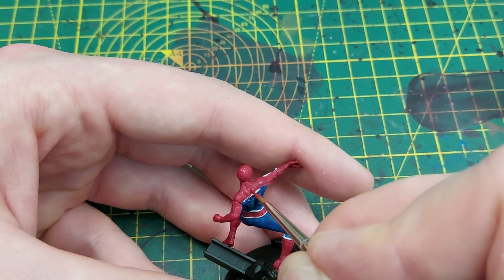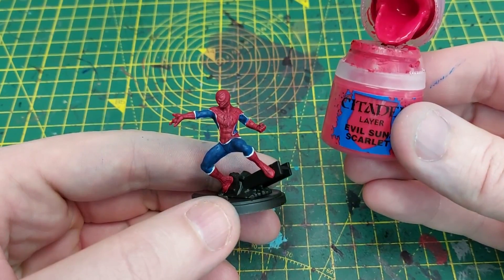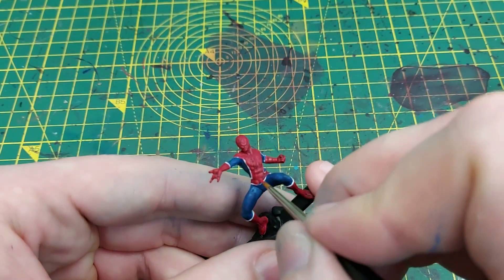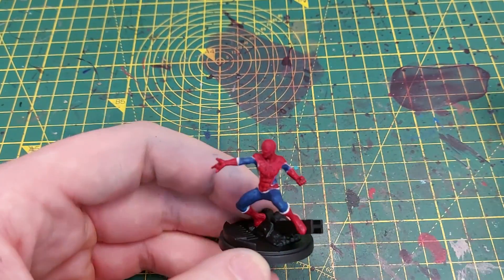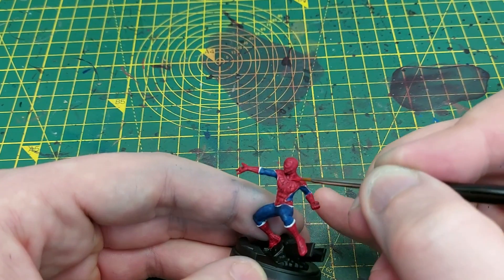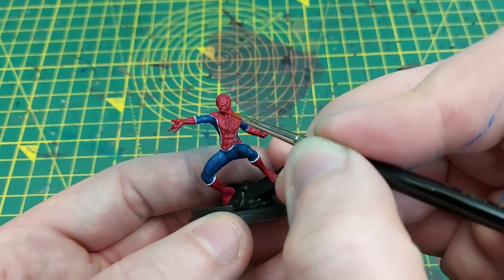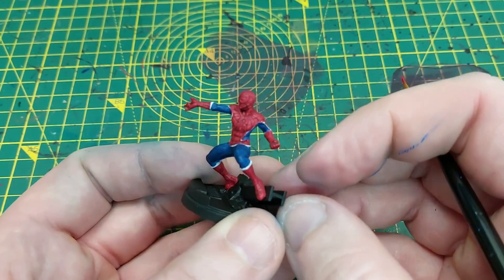Next up we're going to use Evil Sunz Scarlet, applying much the same technique as with Mephiston Red, but painting only the very highest center of each raised armor plate. On the chest piece in particular, we paint just the center to show it's catching the most light, doing the same across the abdomen, head, forearms, and boots. This took a bit more time — carefully making sure I only got the centers of each panel.